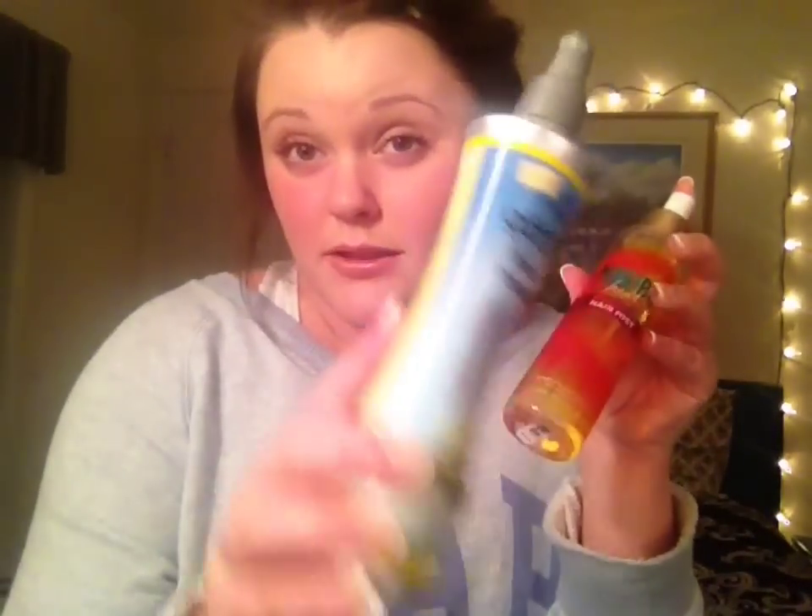Next on the list is the Malibu Heat Beach Wave Hair Mist. It's actually from Bath & Body Works, which was very surprising because I did not think that Bath & Body Works even made hair products. It smells really good — it smells like the Malibu Heat scents, which are perfumes and lotions. But I cannot say that this works as well as the Got2Be Beach Wave, because this was made by a scent maker rather than a hair product maker. It smells better than the Got2Be though, which has kind of an interesting smell.